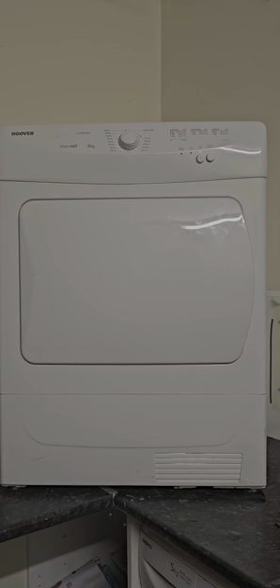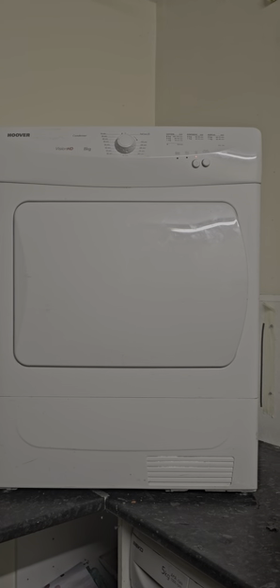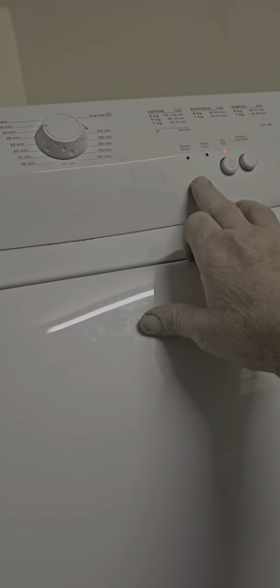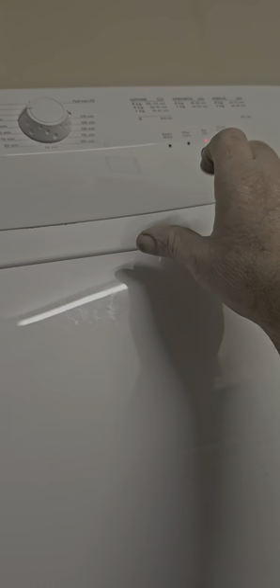Hey folks, this is a Hoover Vision HD 8 kilogram condenser dryer and I've just had a problem with it. I just thought I'd make a video to show you how to fix it if something goes wrong. If this light here comes on — the one that tells you the water tank is full — and you empty the water tank and it won't go off and the machine won't work, this is what you need to do.